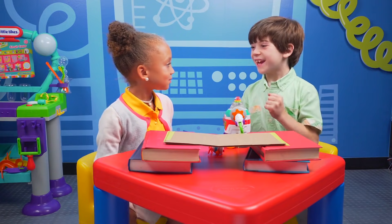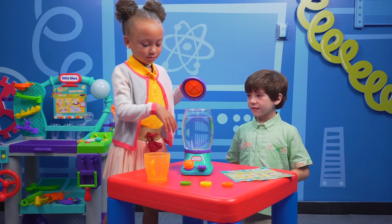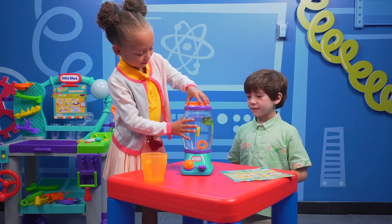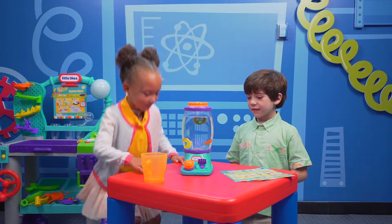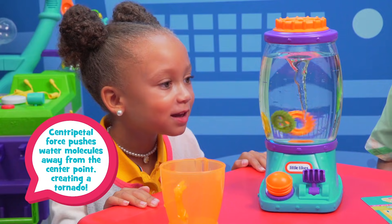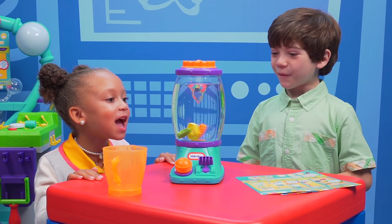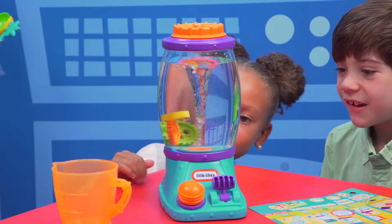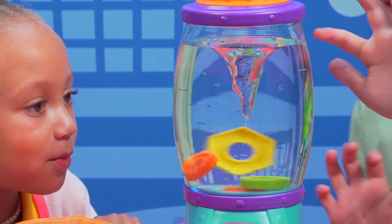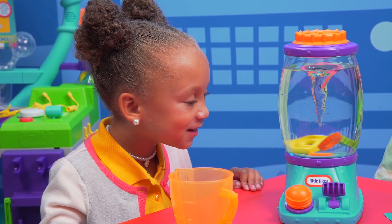Now let's play with your tornado tower. Okay, check this out. Whoa! The gears are like spinning around. It's a vortex! It's like a tornado. Yeah, but underwater. Look at all the gears — they're banging into each other. Look at the yellow. If you look through, there's air inside that. It's like an actual air tornado from outside.